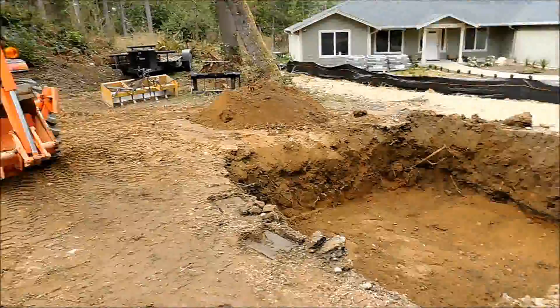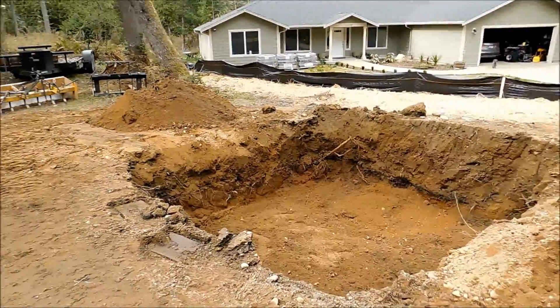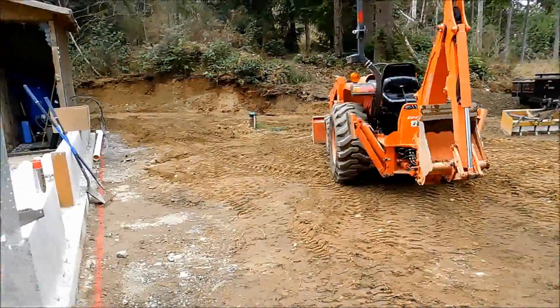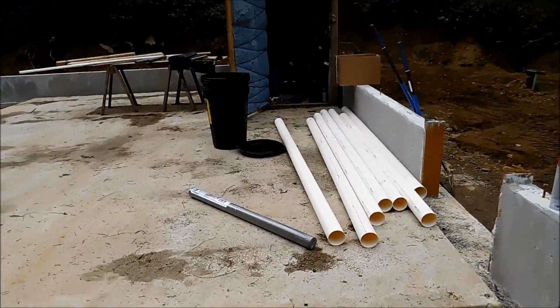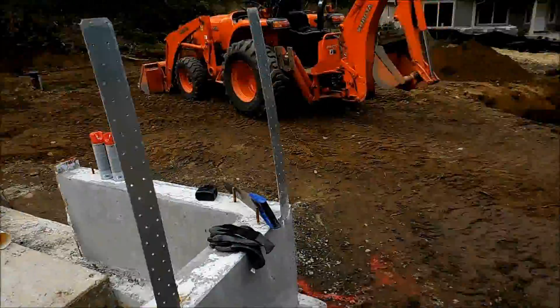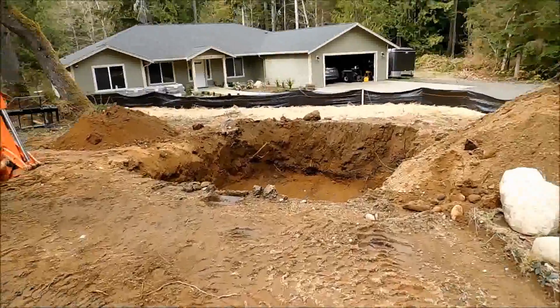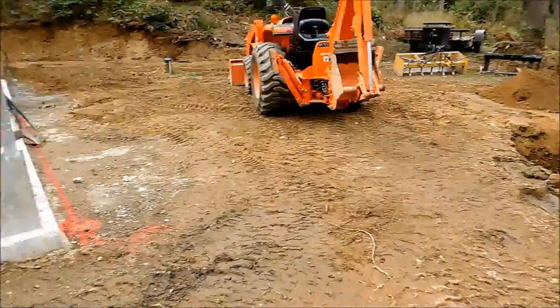A few of those pipes with the holes in the bottom will go on top of the foot of drain rock, and then I'll put another foot of drain rock over the top, and then you put filter fabric over the top of that. The filter fabric is basically just the same stuff you put down for a weed barrier in your garden. Works really well.